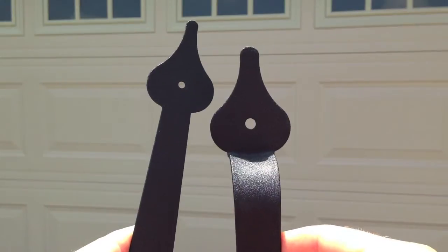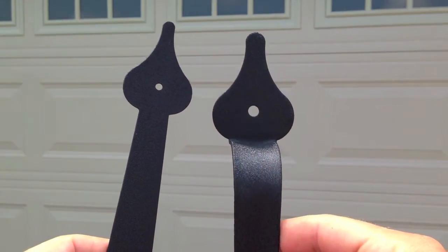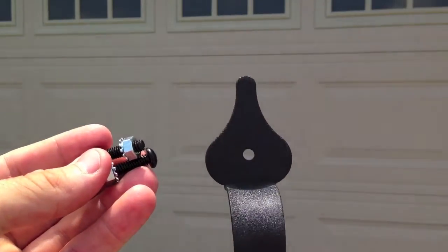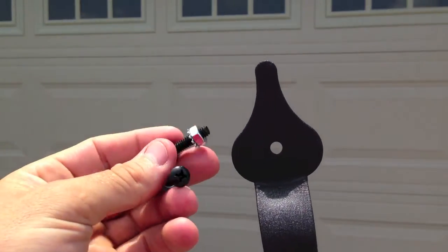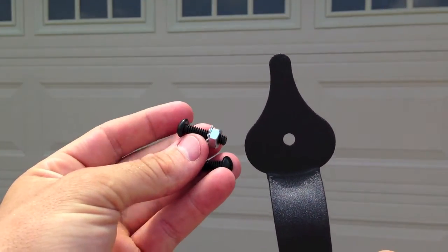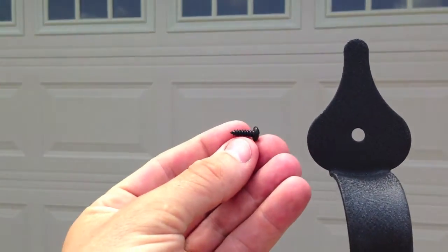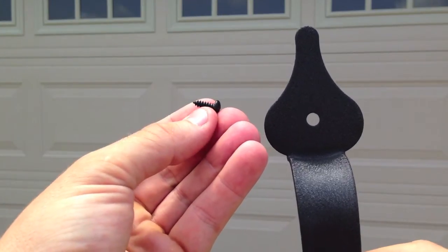Now to give you one tip about this hardware: as you can see, the hinges have a smaller hole than the handles do. In the kit, they give you these big bolts that you can use with the handle if you want to make it more stable. But for most garage doors, which are a lot thicker than this bolt, you won't need to use these. You can just use the supplied screw that comes with the kit that's used on the hinges.